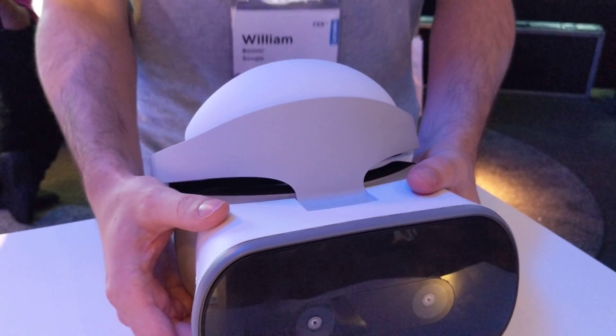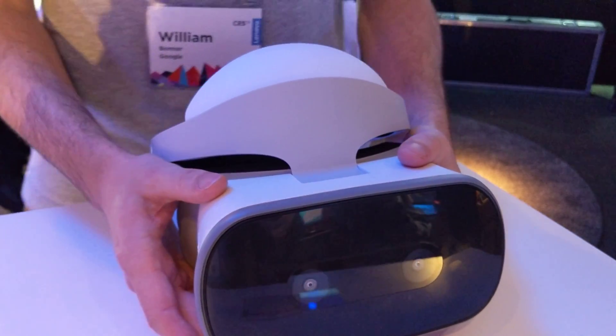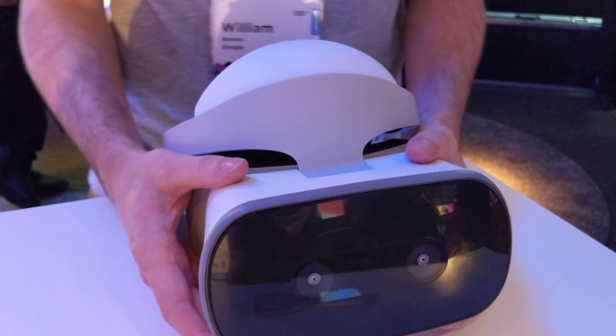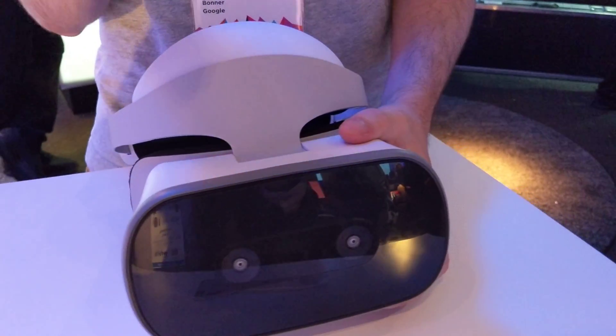That's kind of how people use it too. Unplugged, I felt comfortable running these for at least an hour, hour and a half, and we're not done optimizing it. So take that as a ballpark, not as gospel.